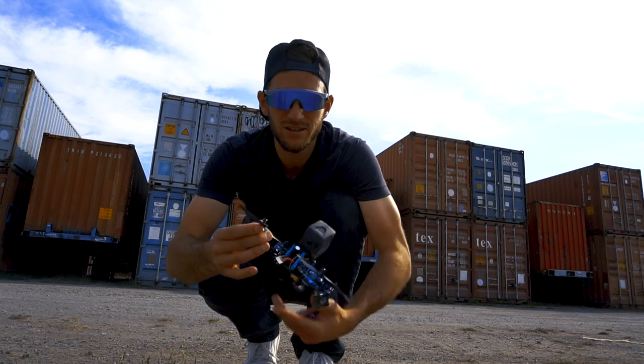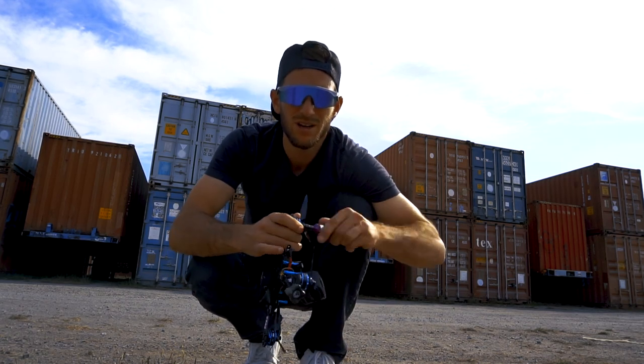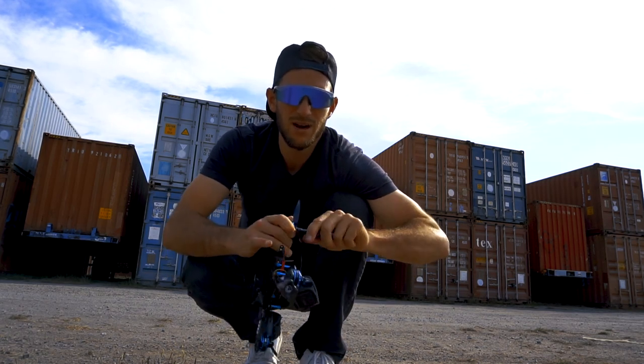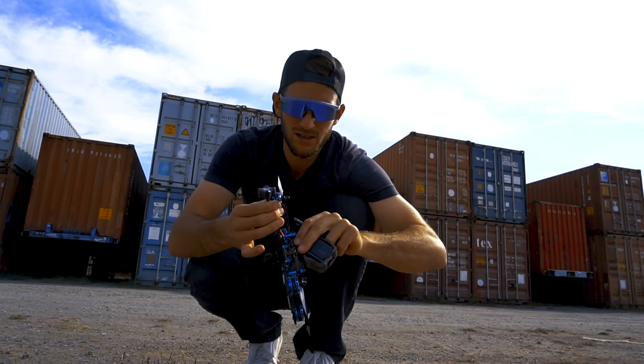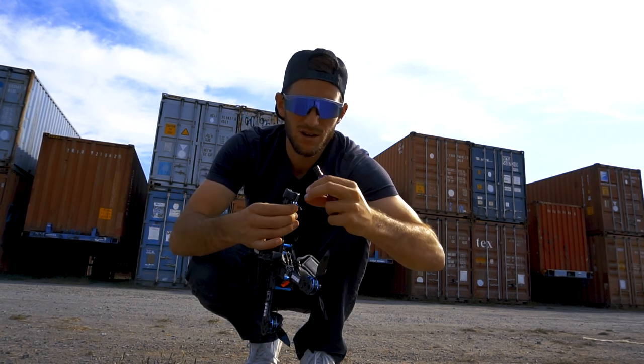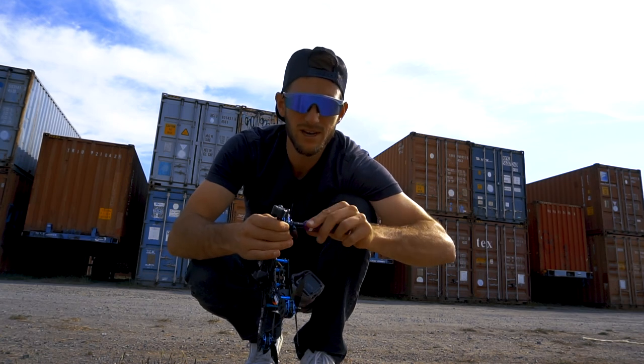What's up guys, so we just got the new Master Airscrew 50-45 tri-blades. These are nylon glass composite, so they're a little flexible, but that's going to add to the durability of these guys.